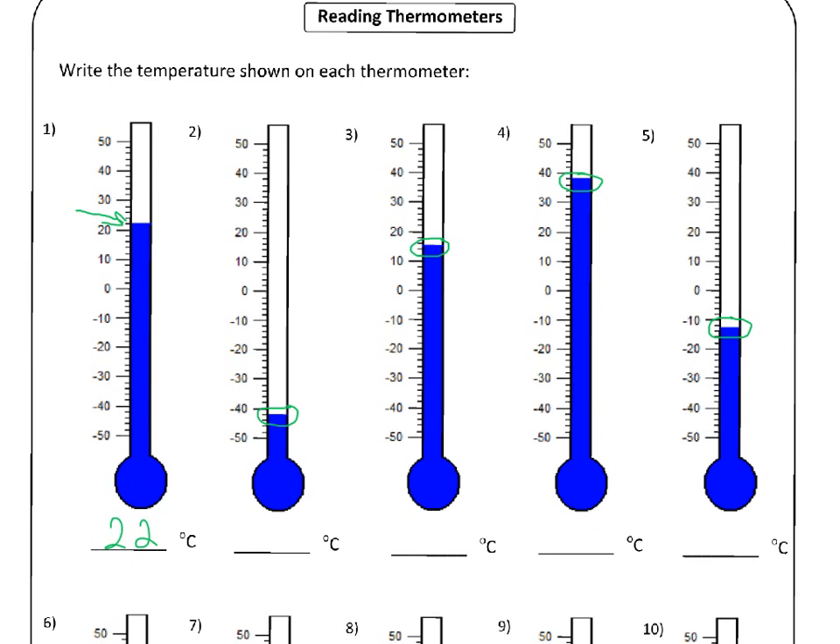The next one, number two: the number below what we're looking at is minus fifty, and the number above is minus forty. So the correct temperature is going to be somewhere between minus forty and minus fifty. Each of the lines is worth two degrees. Now remember, we're going down when we're below zero — we're not going up. So this is minus forty, that'll be minus forty-two degrees Celsius.